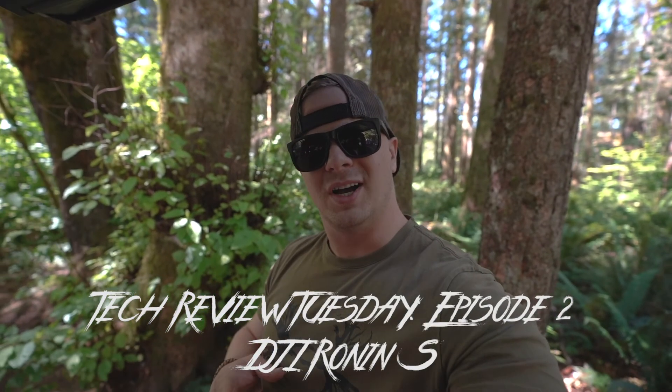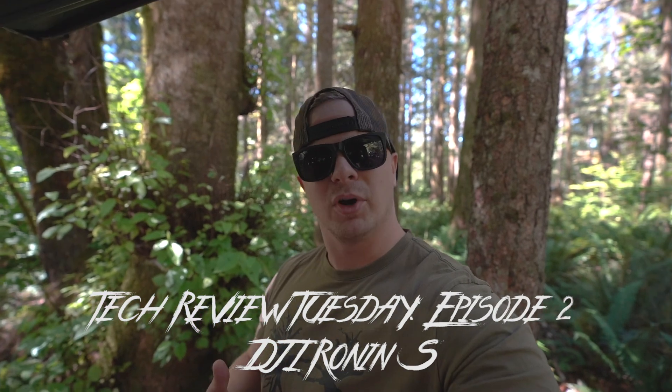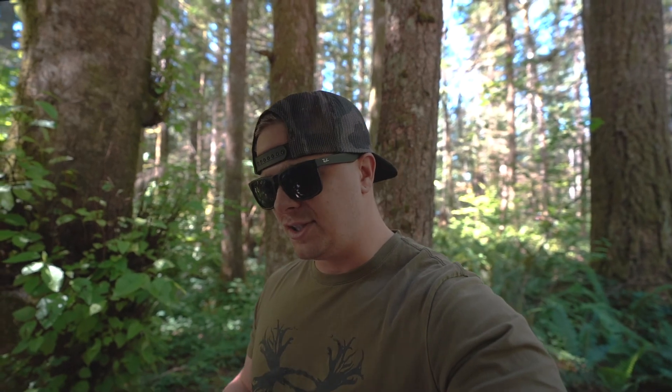What's up guys, welcome to episode 2 of Tech Review Tuesday. Today we're going to be bringing you the DJI Ronin-S first impressions. I've had this thing for about a week now and haven't really gotten out to use it a lot yet, so today's going to be the first real world test. I've balanced it several times and played with it on the 4th of July, so I have a little familiarity with it. I wanted to introduce it to you guys, take you through it, and maybe help you make a decision on whether this is something you want to add to your collection. First things first, we've got to get this thing balanced and then we're going to hit the trails.